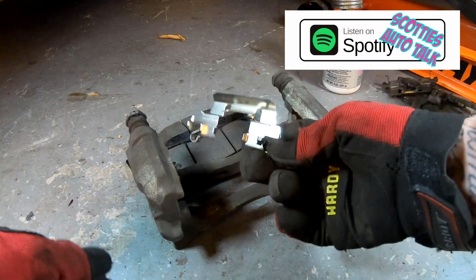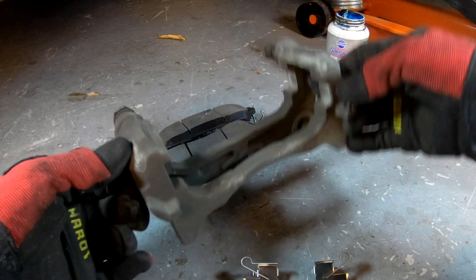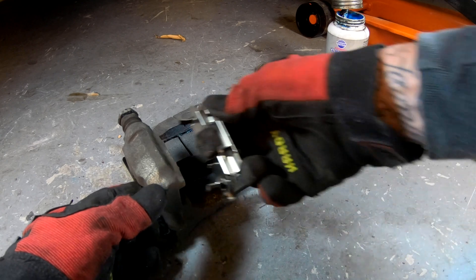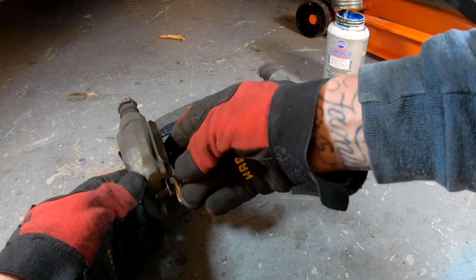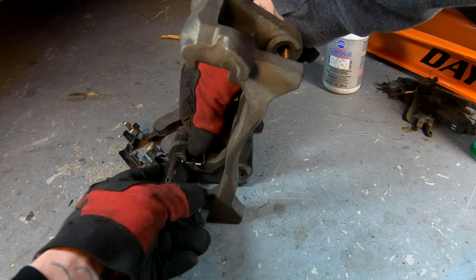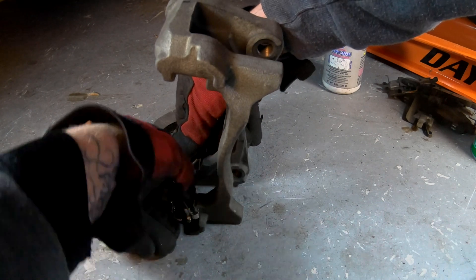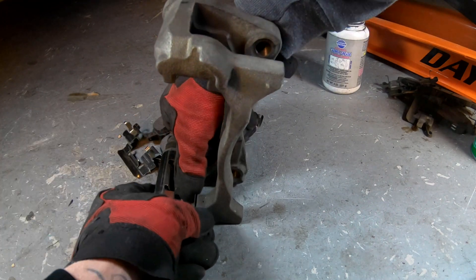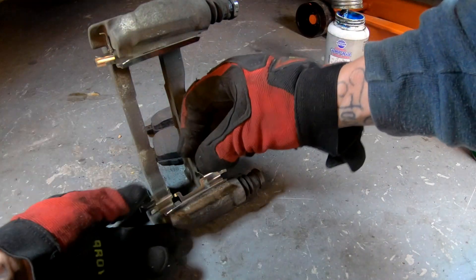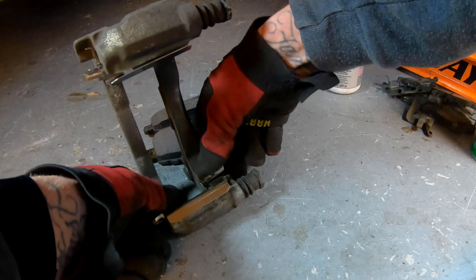Remove the brake pads. These ones have a small spring on the side — I thought it was a wear indicator, but it's actually to push the brake pad off the rotor when you let go of the brake. Match everything up and make sure the new pads look the same as the old ones. I always recommend getting brakes that come with a hardware kit — you always want those retaining pins or vibration absorbers. Always replace them every time you do this job.